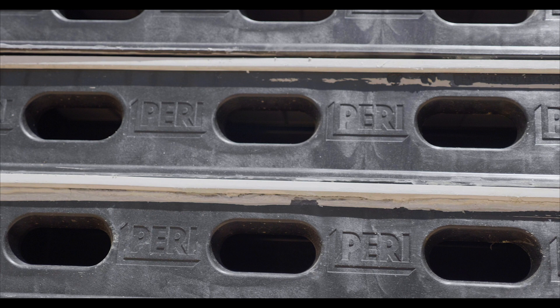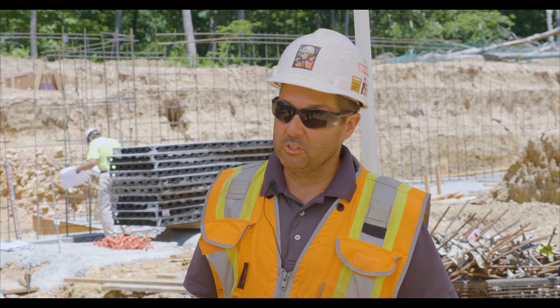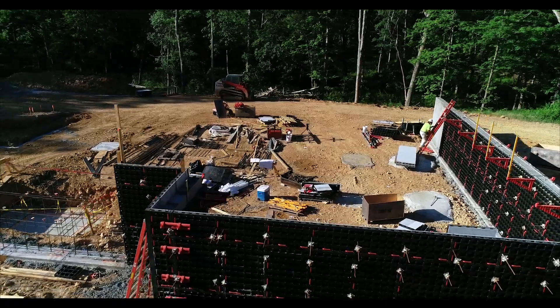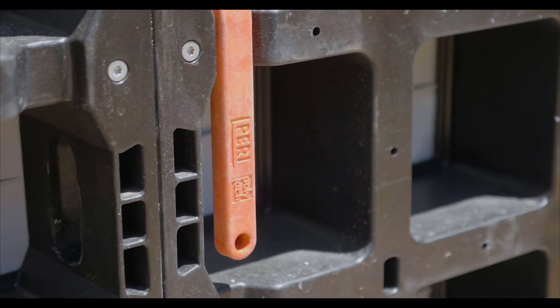I've been told you can use it for 75 to 80 pours, and I think that's specifically for the face itself. So it seems like it's got a pretty good lifespan. Whereas wood is going to rot out or somebody could break it, this will be a little bit more flexible. I was impressed — I never used it before, but I was impressed with it all the way around. It's just a good system.